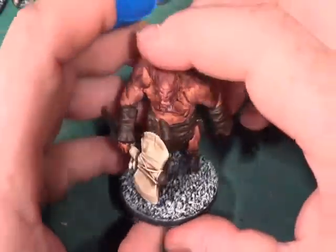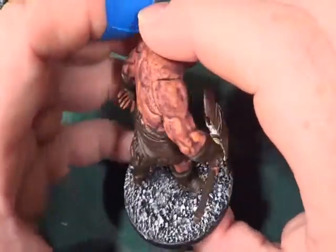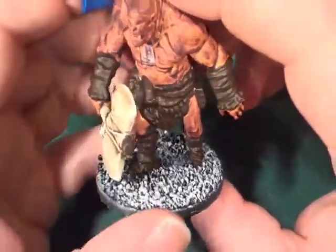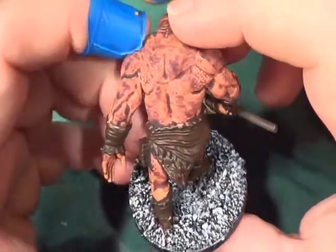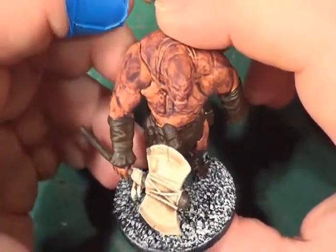Hello, welcome back to the Spider's Web. Sorry about the ending of the last video — I just hadn't deleted the stuff off my camera and the memory was full. One of those things, no fault, but here we have it. As you can see, it doesn't actually look much like violet, does it?